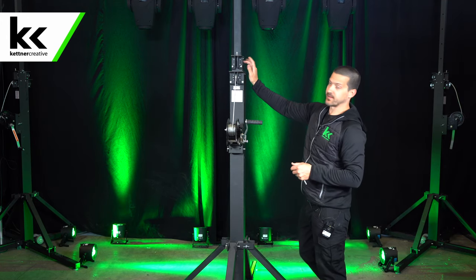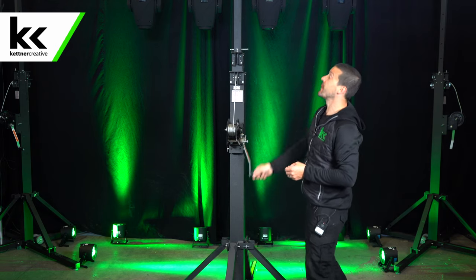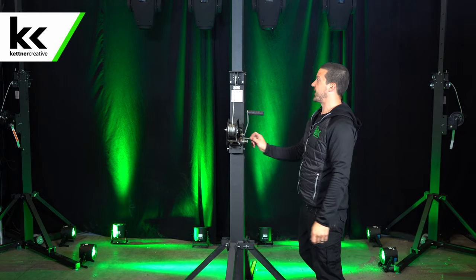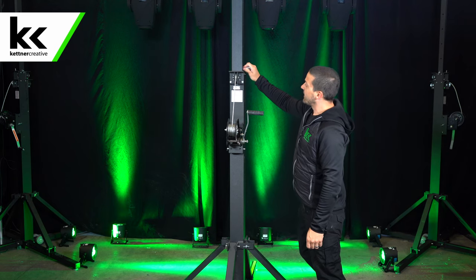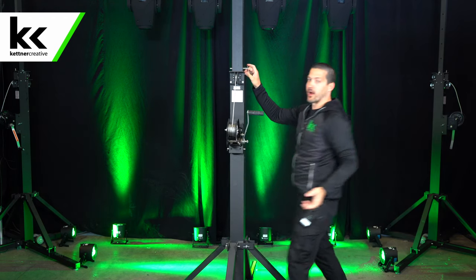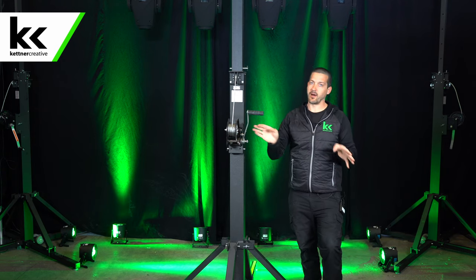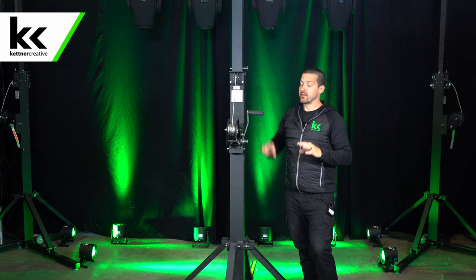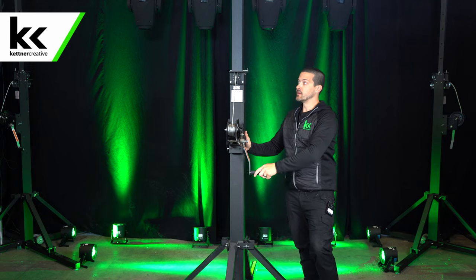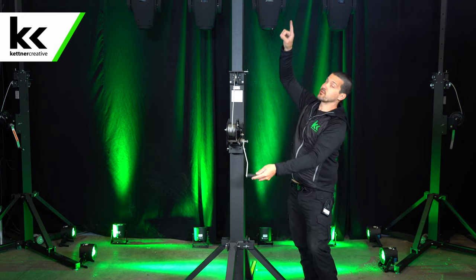Once you see the second section starting to move, you need to pin the top section. Keep cranking until you've maxed out — it slows down at the end — then put the pin in. The most important part of the whole process: right now all the load is on the aircraft cable, and that's not what you want. That's why we put the pins in. Once you've done the lifting, the cable is for lifting only. Then you back it up, and each section is now resting on the pin.